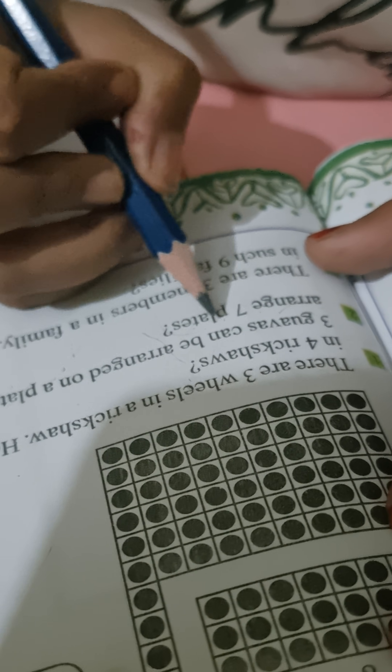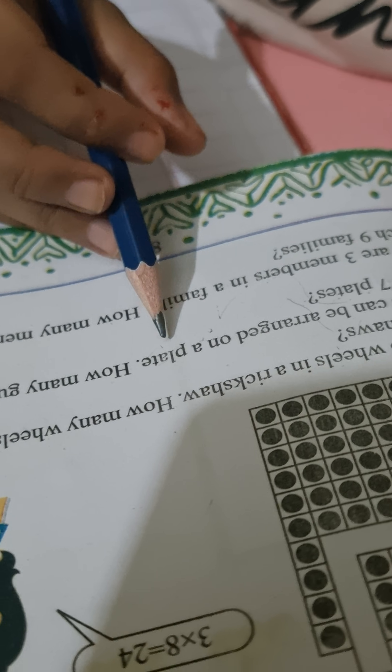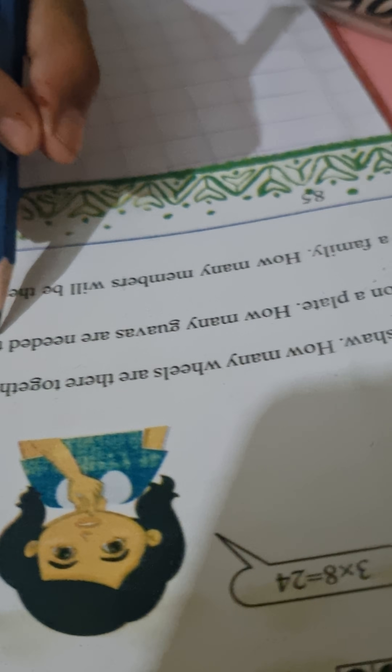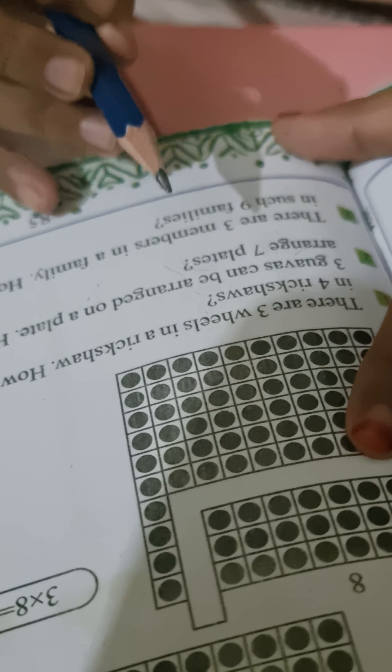Three guavas can be arranged on a plate. How many guavas are needed to arrange seven plates?